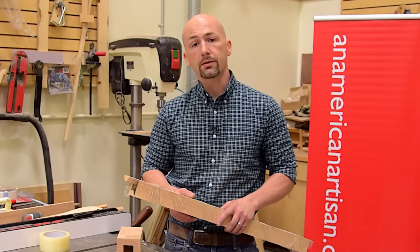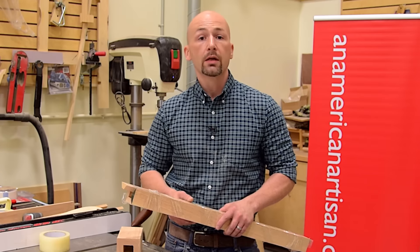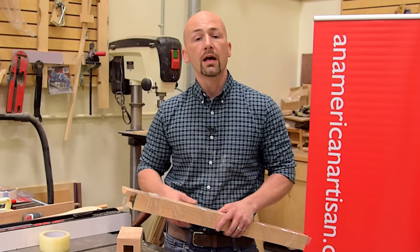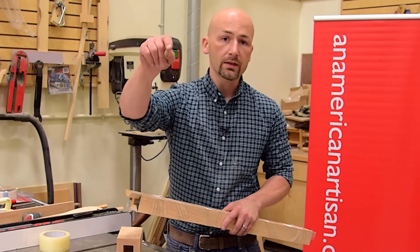I'm Andrew Texera, I'm an American artisan. Thanks for watching this shop secret. Subscribe for more shop secrets, quick tips, and woodworking project videos. And if you found this secret helpful, don't forget to click that like button.